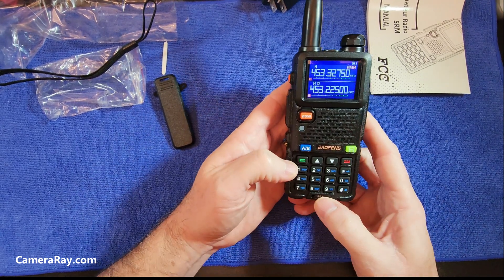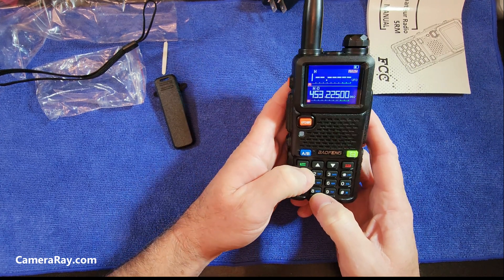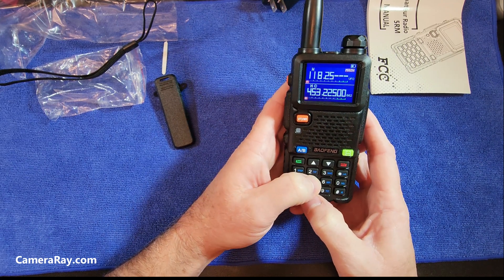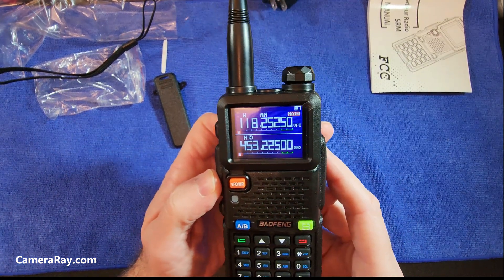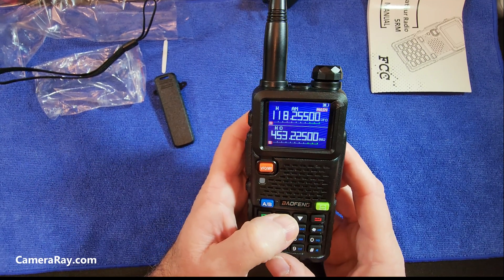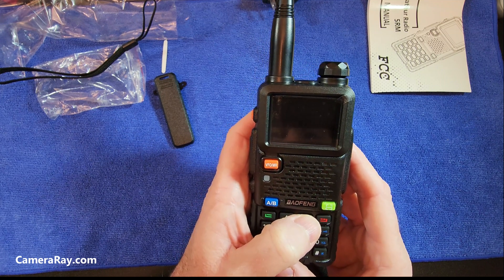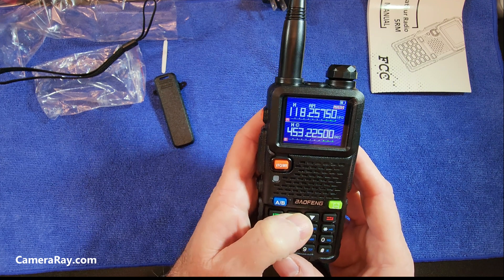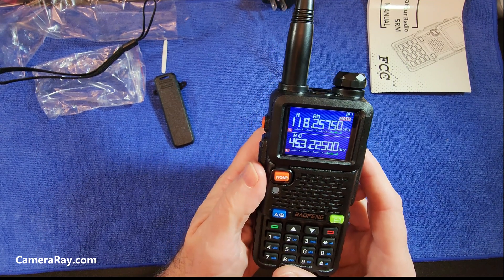Let's see if the air channel AM stations will work at all. Tuning in... yep, AM band — so at least we know it works. I've gotten radios before that claimed to be tri-band and turned out to be just dual band, but this one seems to work. You can't transmit on it though, and you wouldn't want to.